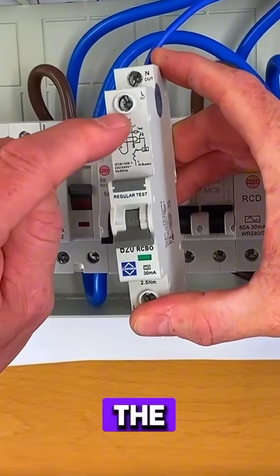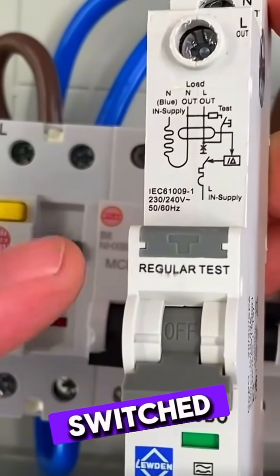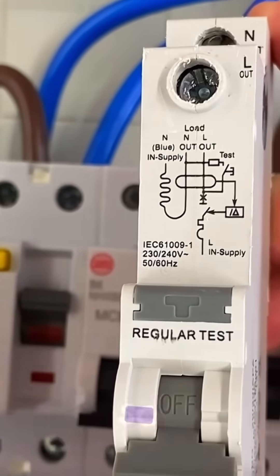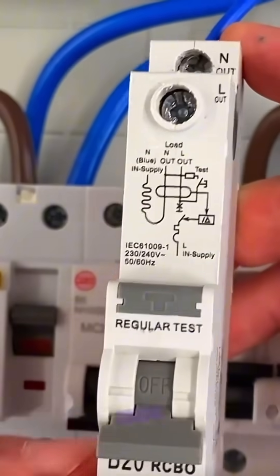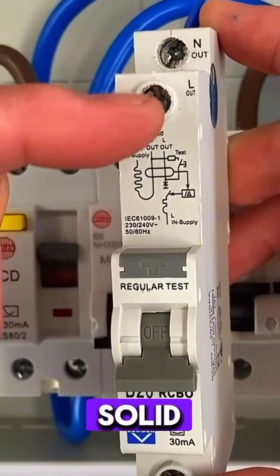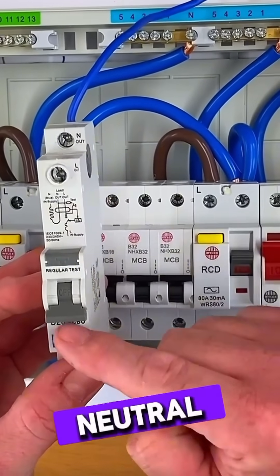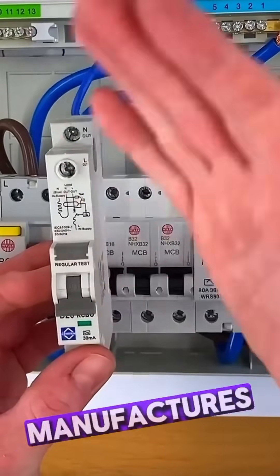That could be the case — you have to look at your devices really carefully and the pictures on them, and that will explain whether you have a switched neutral. This one doesn't, so even by operating this RCBO and locking it off, you've actually got a solid neutral link connection all the way back because it hasn't got a break in the neutral when you operate that device.